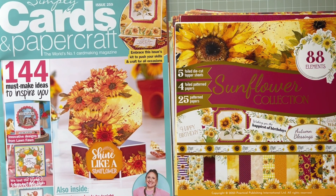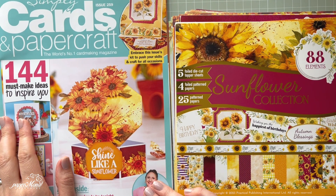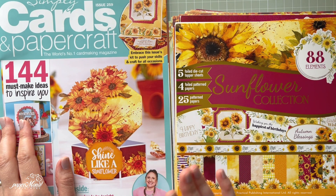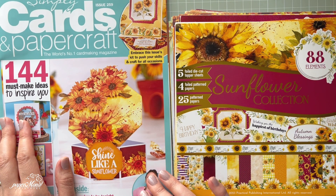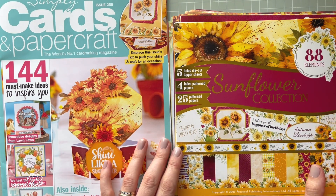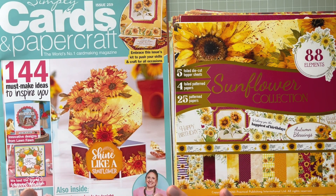Hello everyone, it's Monica here and welcome to my channel. Today I'm coming to you with this Simply Cards and Paper Craft magazine. I don't normally buy this magazine — I actually subscribe to Die Cutting Essentials magazine — but when I saw this sunflower collection card making kit I thought, let me have this one.